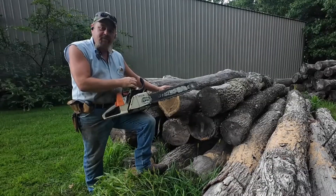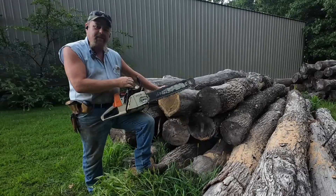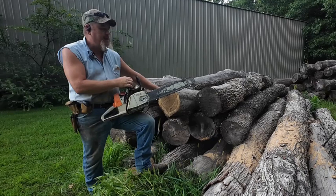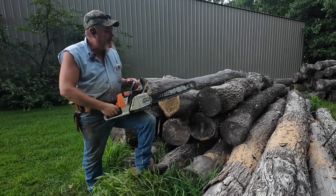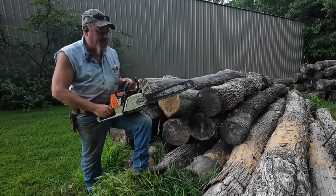Same log, same chain, same bar, same saw, same gas, same day, same clothes. What else can I lie to you about? That's about it. Let's run a cut down through this log — see if we're gaining anything over where we is at just shortly after stock.